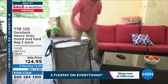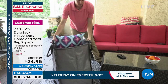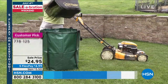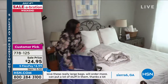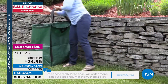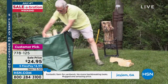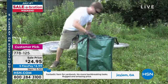This is the Durasac. We're doing a lot of things in and around our home — maybe changing out things seasonally, doing some gardening with mulch, or finding extra linens for guests. You need to move them from room to room. What's the easiest way to move a thousand pounds? It's not to hire somebody — it's to get the Durasac. This is a heavy duty home and yard bag.